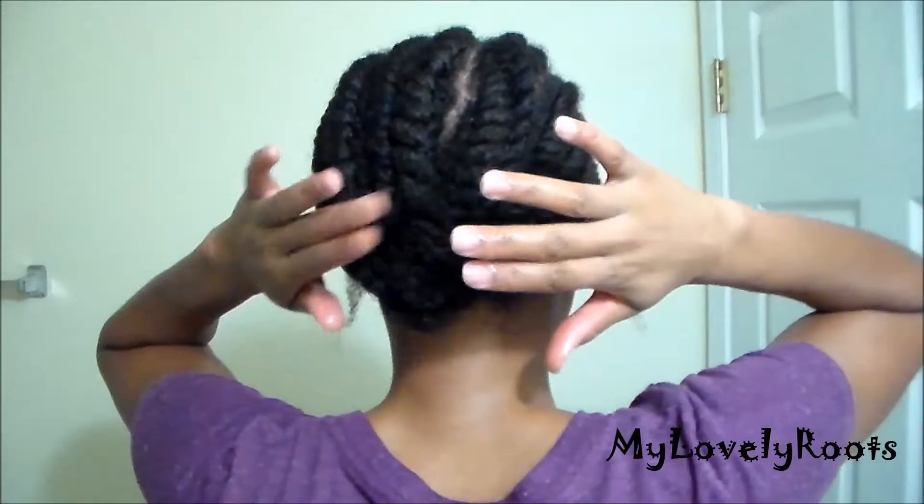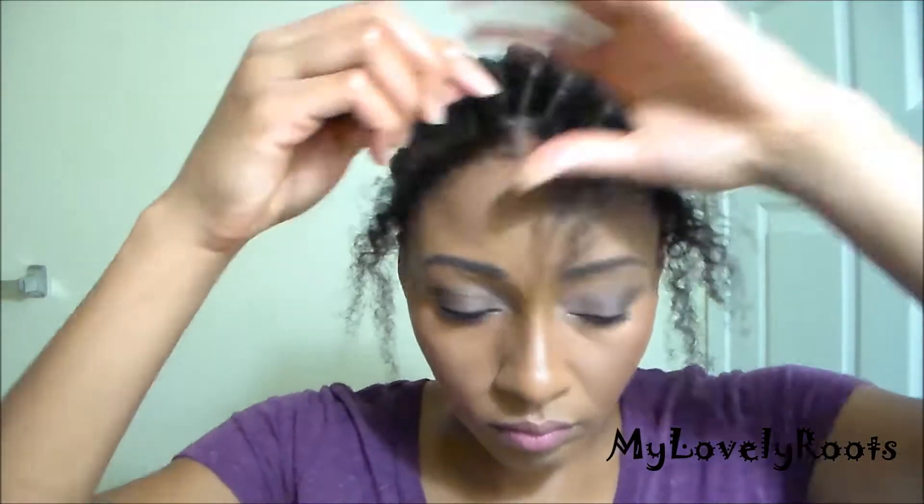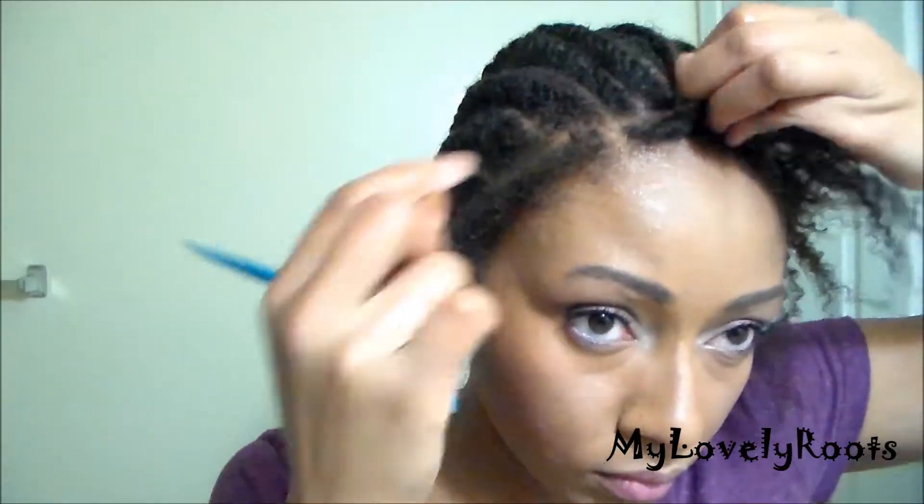Welcome back lovelies. This is how I style my hair when I'm wearing a silk top or lace unit without any leave-out. Instead of flat twisting or braiding all my hair straight back, I put two flat twists in the front. This gives me options throughout the week.